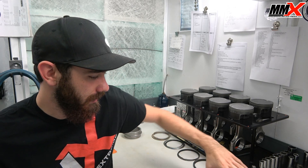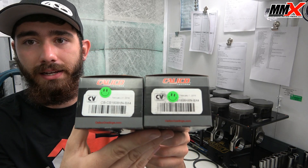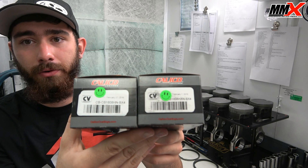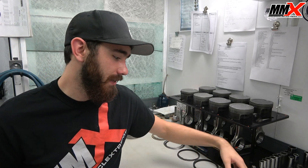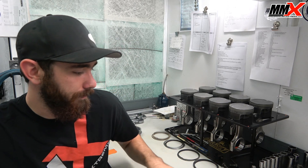99% of you guys are going to get, if you buy the bearing upgrade, a CB1808HN and a CB1808HXN. The 1808 designation is a Chrysler bearing, and the HX is an extra clearance bearing — it's going to give you about five-tenths of extra bearing clearance. This is typically what you're going to need with a factory crankshaft and the Modern Muscle Extreme drop-in pistons and rods.